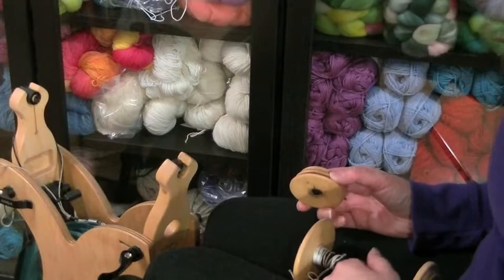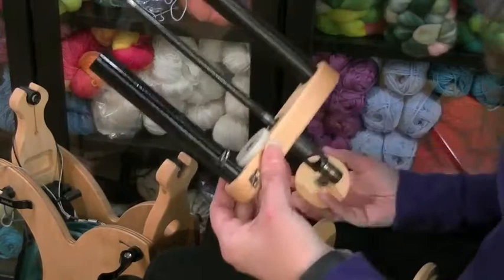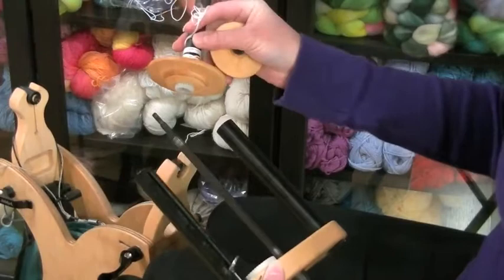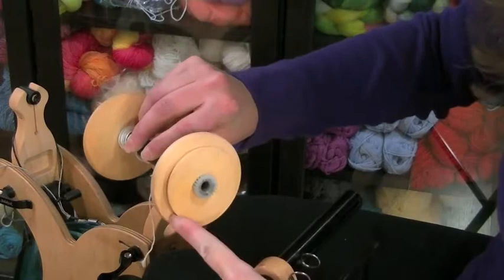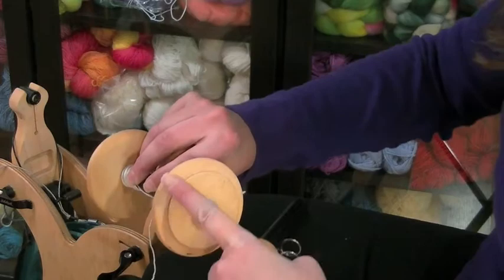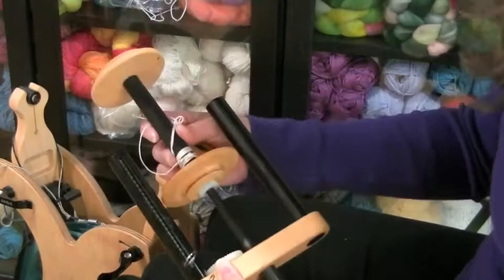Before we start actually doing the spinning, I want to go over a couple of things about the wheel. This is the flyer — actually this is the wooly winder flyer for my Schacht Sidekick. This is where the bobbin goes. Based on whether you're doing a certain type of tension — in this case Scotch tension — you put the bobbin on a specific way. On one end of the bobbin there's a smaller whorl, used for double drive; the other end with the larger whorl is for Scotch tension, where the bobbin gets braked. I'm going to place this on the flyer for Scotch tension for this tutorial.